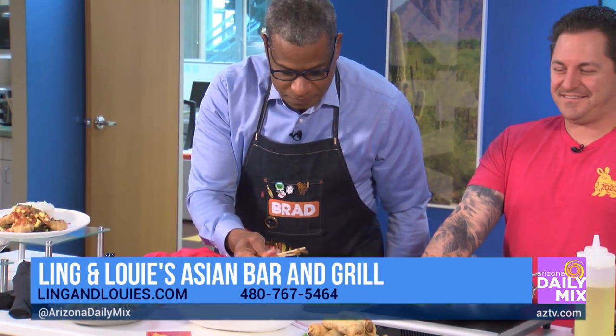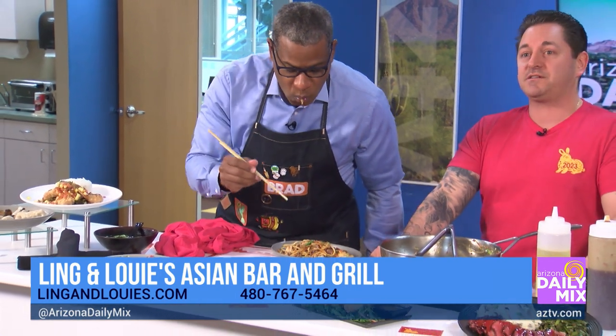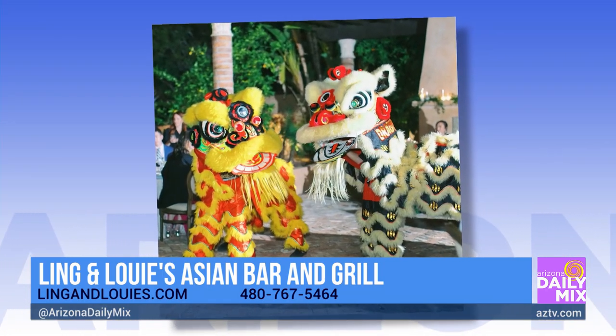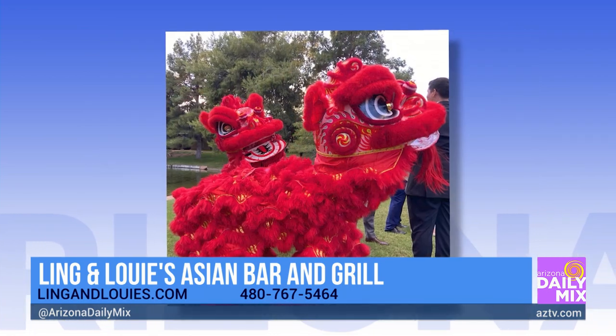We will have the dragons — they're going to be coming out from 7:30 to 8:30 on the 21st. I'm enjoying the eating here. This is awesome, this is going to be a great time.